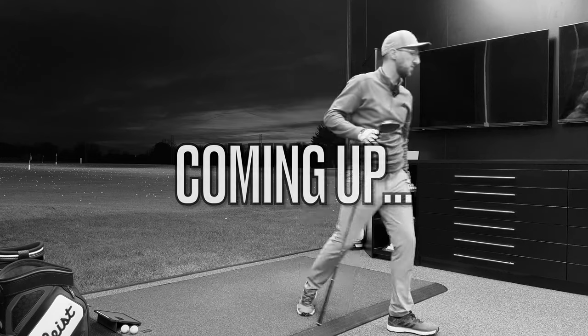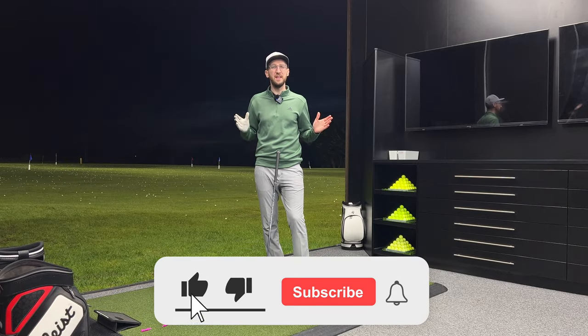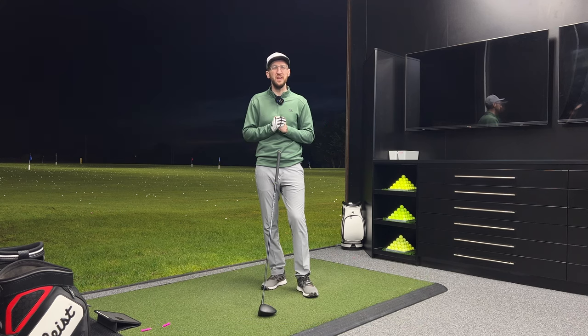Such a good hit. I love this driver. Hi everyone, Luke here from Weekend Tour Pros and you're joining me today at the fantastic fitting studio at Portsmouth Golf Centre. This place has recently had a refurb — it's now one of the best places you can get a custom fit in the whole of the south coast of England.